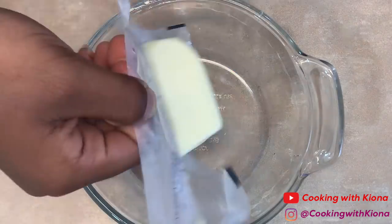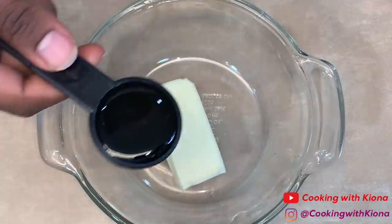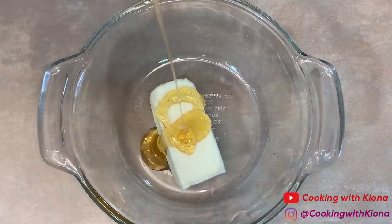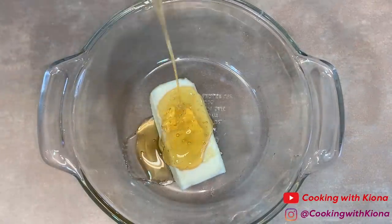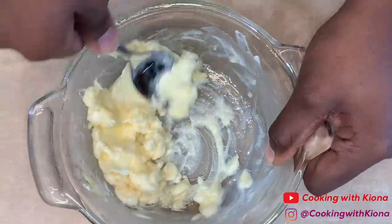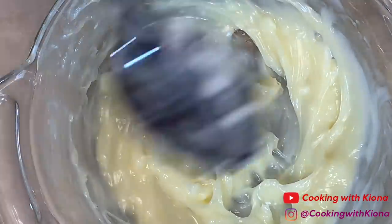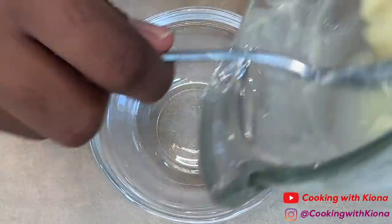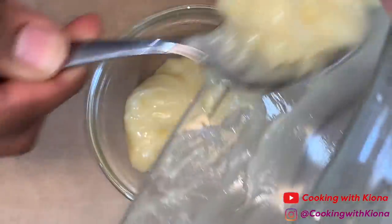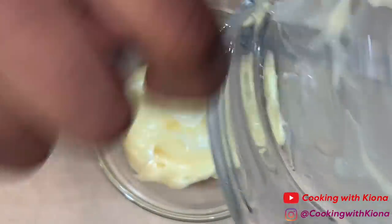Now we're going to make some honey butter. Place 4 tablespoons of softened butter into a bowl. Then add 2 tablespoons of honey. Mix everything together until well combined. It might be easier to use a whisk for this. And that's it — that's how you make honey butter.